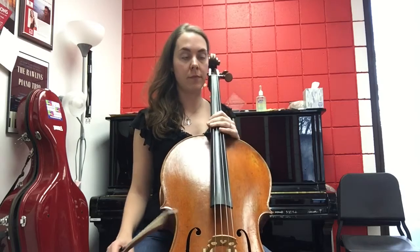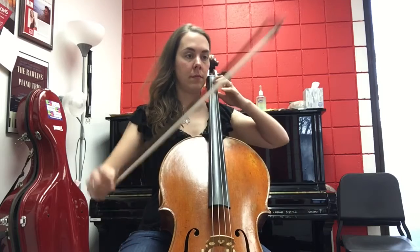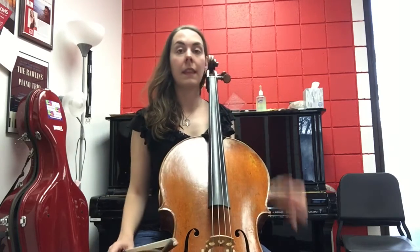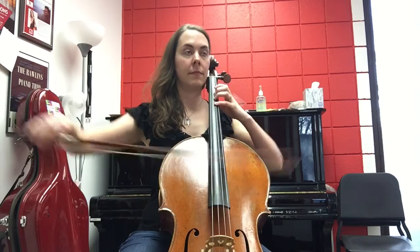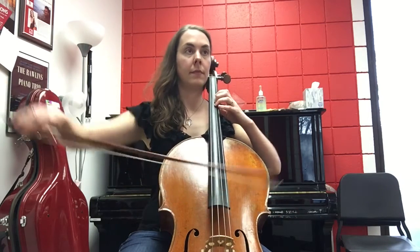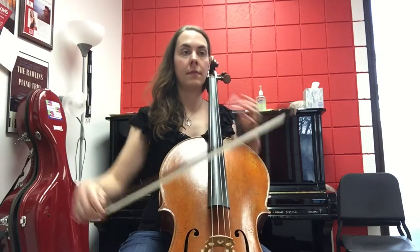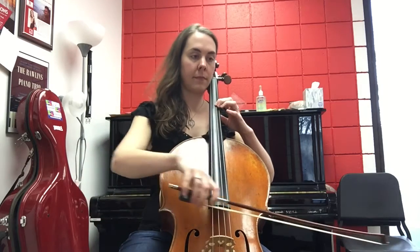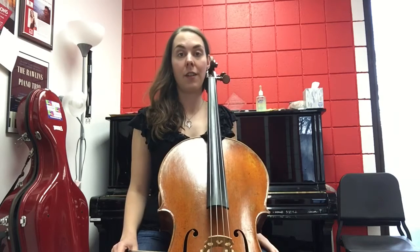First, I find the first secure note with fingers one and two. Then I find the second spot with all of the fingers. Then I find the third spot with all of the fingers.